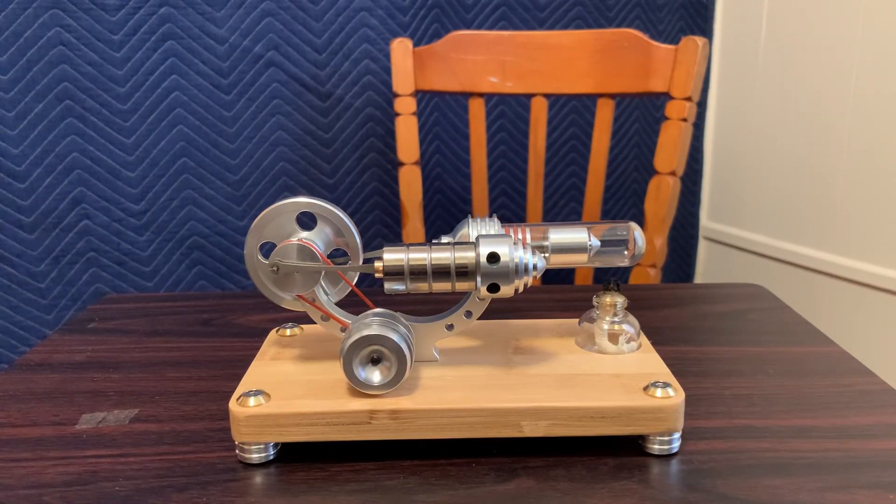And there you have it — a little sterling engine. Hope you enjoyed it. Thanks for watching.